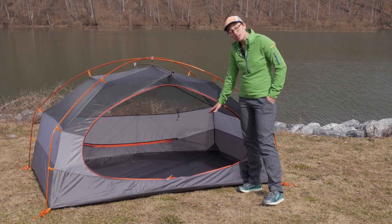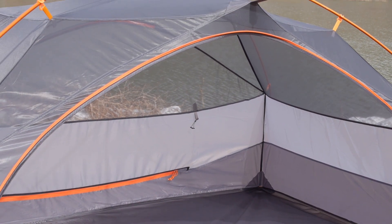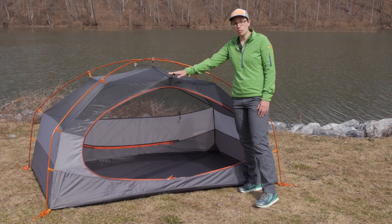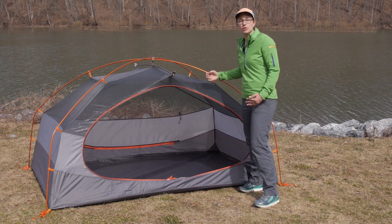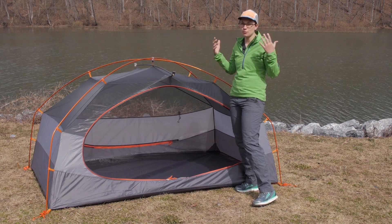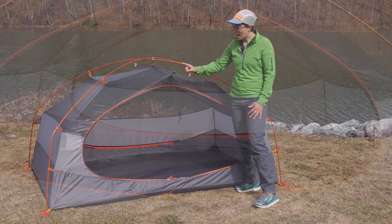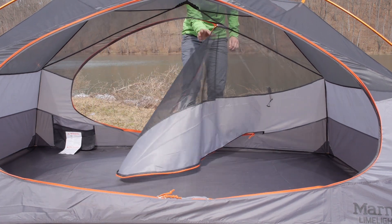You have plenty of space for two backpackers — an interior space of 33 square feet and an interior height of 43 inches. Because of the brow pole, you have got that 43 inches all the way across. So if you have two people inside the tent and need to spend time in it, you are definitely going to have enough headroom and elbow room to comfortably be inside.